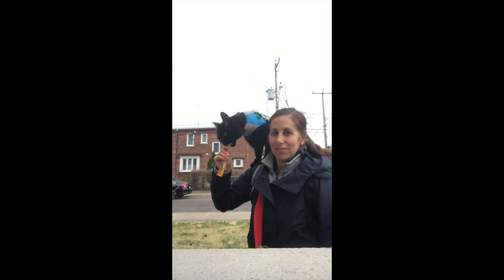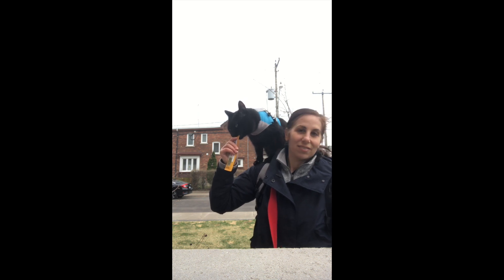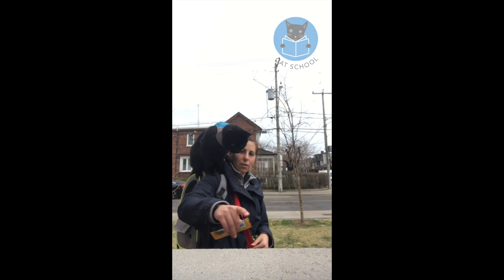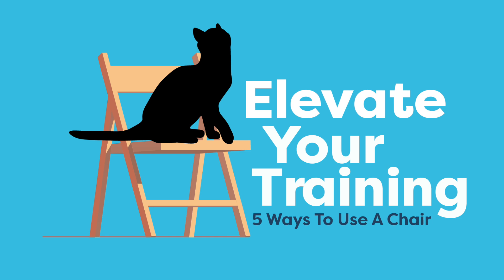Hi, we are Julie and Jones and we show you how to teach your cat fun tricks and practical skills to enrich their life and strengthen your bond. In this lesson, I'm going to show you five ways to use a chair to improve your training.